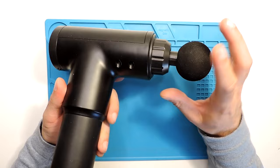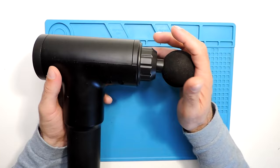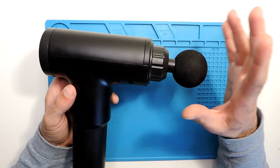Hi everyone. Today I will do a video on how to disassemble this massage gun. This is a specific model — the FH 320 — but I think most of them are very similar. First things first, I will disassemble everything. For the battery, you need to disassemble the top part as well — I cannot take the battery without disassembling the top part, and I will show you why.